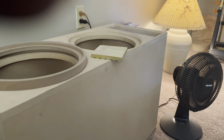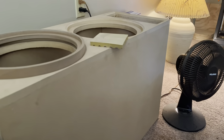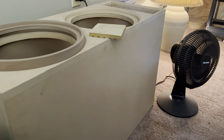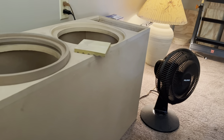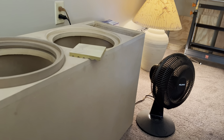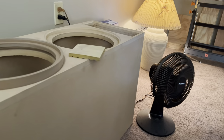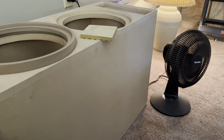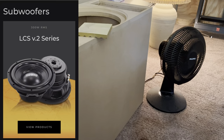Hello YouTube, this is Mark Woods with another video here to give you guys the Sundown Audio sub lineup and breakdown. We're gonna start with the first one right away.